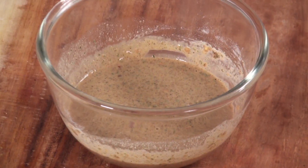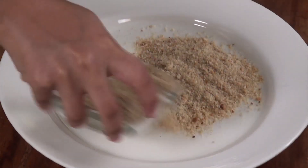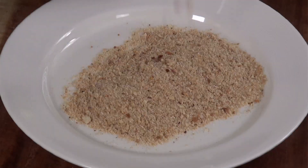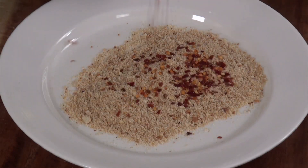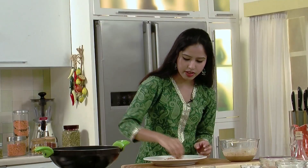Let's keep the batter aside. Onto one plate we'll be taking in the bread crumbs. To this I'm adding in some chilli flakes and some paprika powder. Give it a mix.